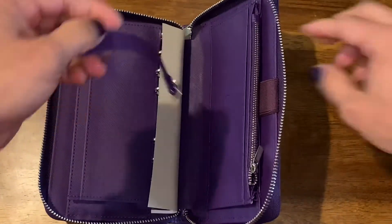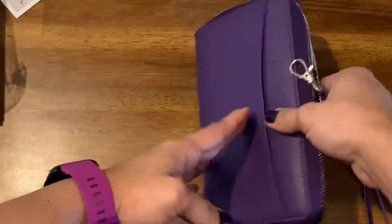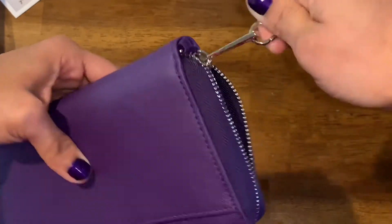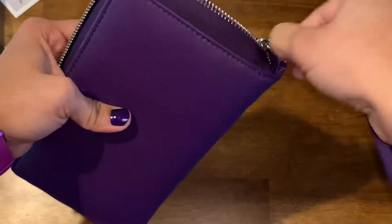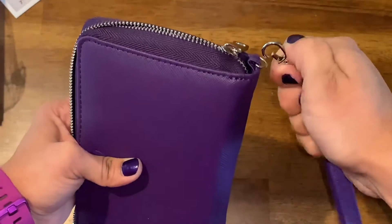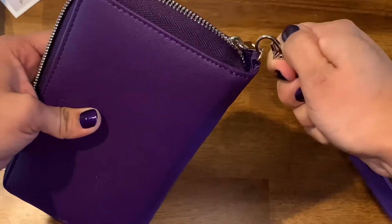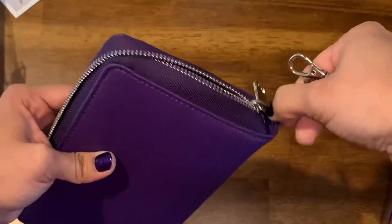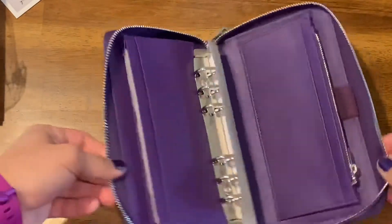It also comes with a strap. You can put it here — yeah, that's where it goes. You can just carry it through here. I don't know if I like this; I used to have a wallet that had a strap and I would wear it all the time and it was really useful, but then it started peeling and it kind of ruined my wallet. So I don't know if I'll be using the strap, but that's a nice touch as well.